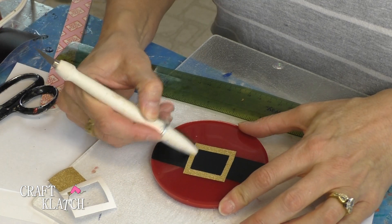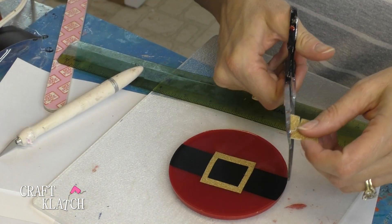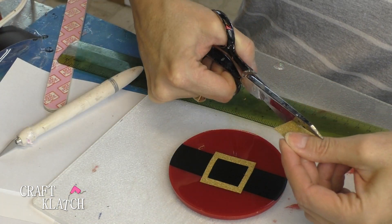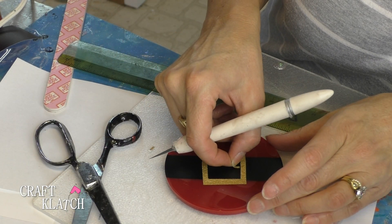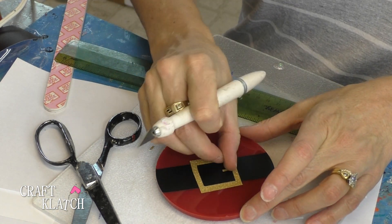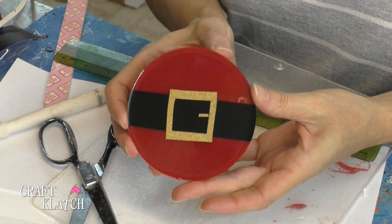I'm just using my Cricut vinyl, putting it on by hand and cutting it by hand. Now I'm just cutting a tiny little piece that's like the little pokey thing for the belt. We'll put that on, smooth it down. There we go — and now we have Santa's belly.